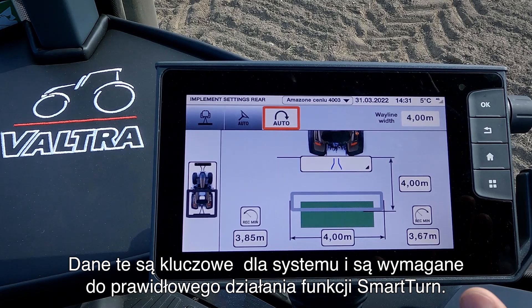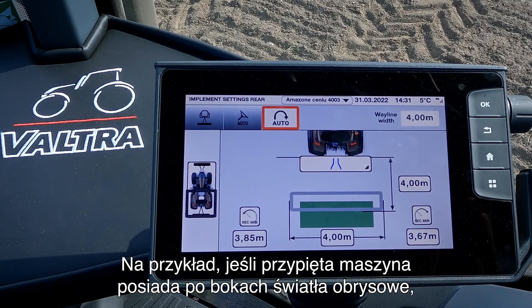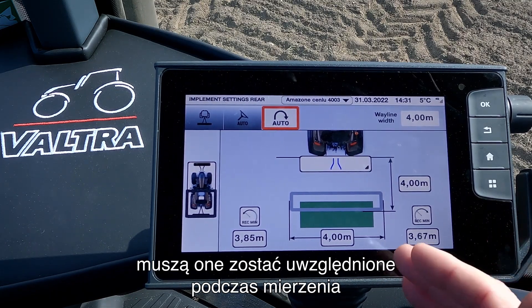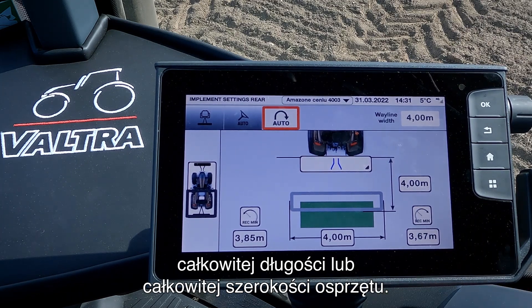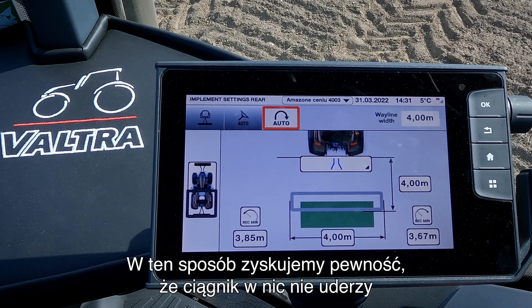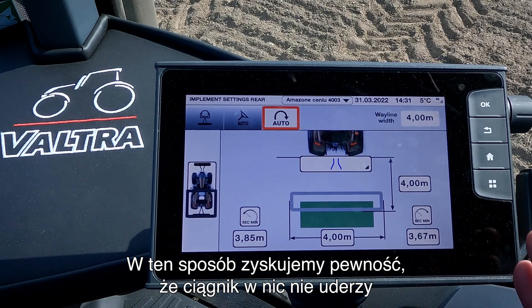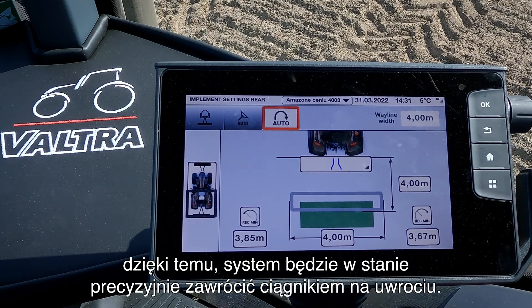This is important for the Smart Turn system to know. For example, if we have an implement with some marking lights on the side of the implement, we need to take these into account when we measure the full length or the full width of the implement. That way we can ensure that the tractor will not hit anything when it turns in the headland. Down below we can do a calibration so we can find the steering angle the system will allow the tractor to turn at the headland.